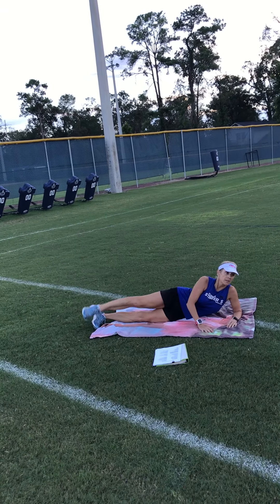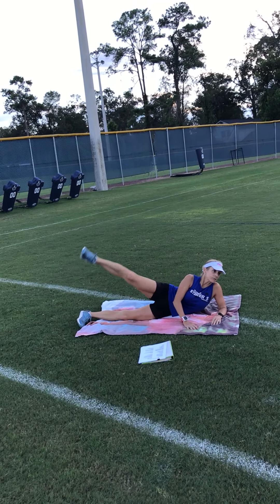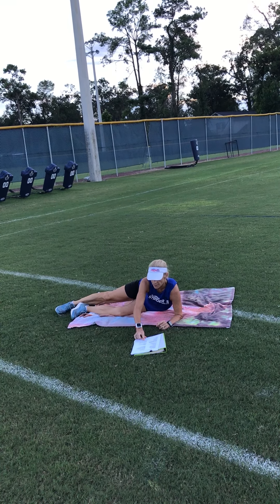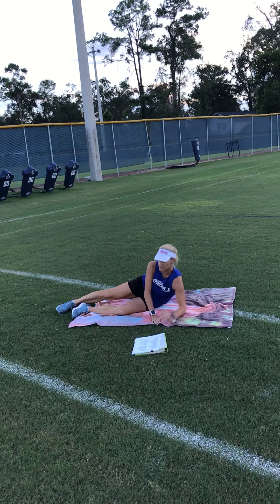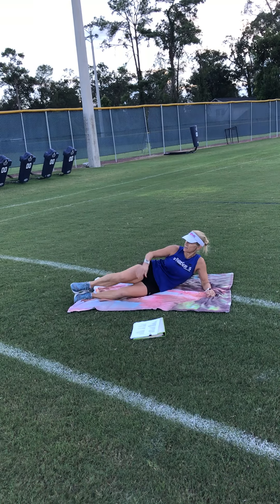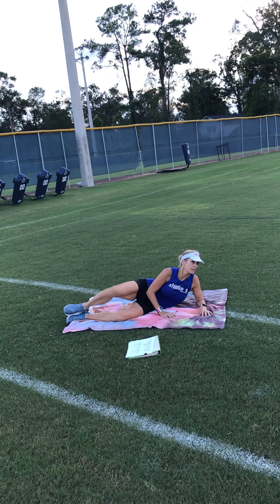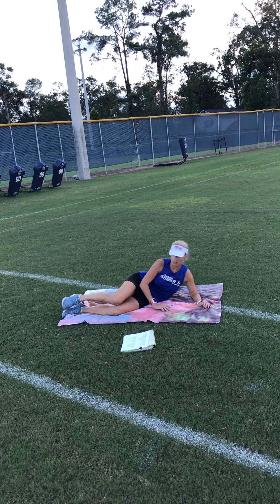Side leg raises — on your side with the band around your ankles, just raise like that. Clam shells: move the band up to right here, and it looks just like a clam opening. That's the clam shell.